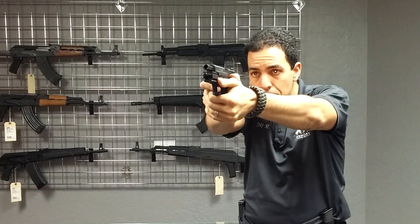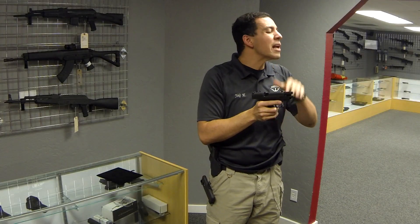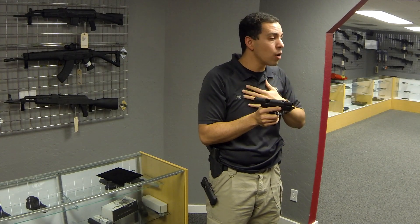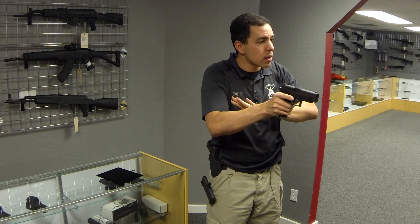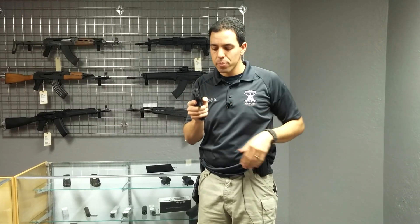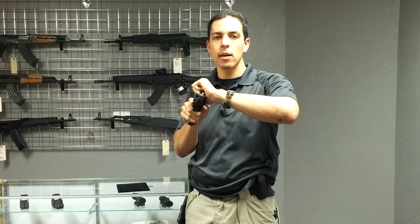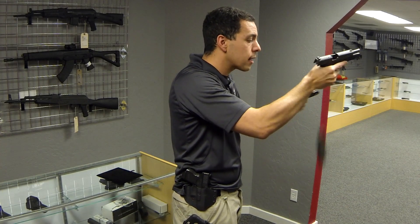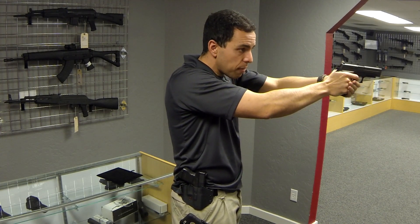So when that speed reload needs to happen, I'm out, I've engaged, I lock back, I'm going to drop and reload. Keep in mind that some guns, if they're held at about a 45-degree angle and you slap that magazine in, the slide will move forward. I don't rely on that. So when I put that new mag in, I rotate my hand and go ahead and cycle the slide. I don't use the slide catch to do it — I use my hand to manually release the slide. So again, I've engaged, slide locks back, I reach down, secure the magazine, drop, insert the new magazine, run the slide, and now I can re-engage in the fight.